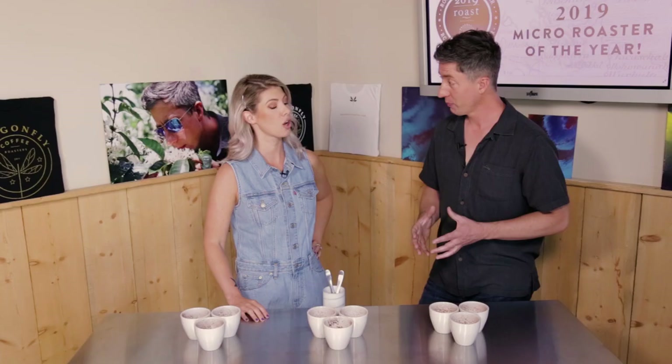Tamas, this is a huge moment for me because you are about to walk me through my first ever coffee tasting. It's really exciting, Kelly, and this is actually a coffee cupping. What's the difference? Coffee cupping is really the way the industry will grade and evaluate coffees.